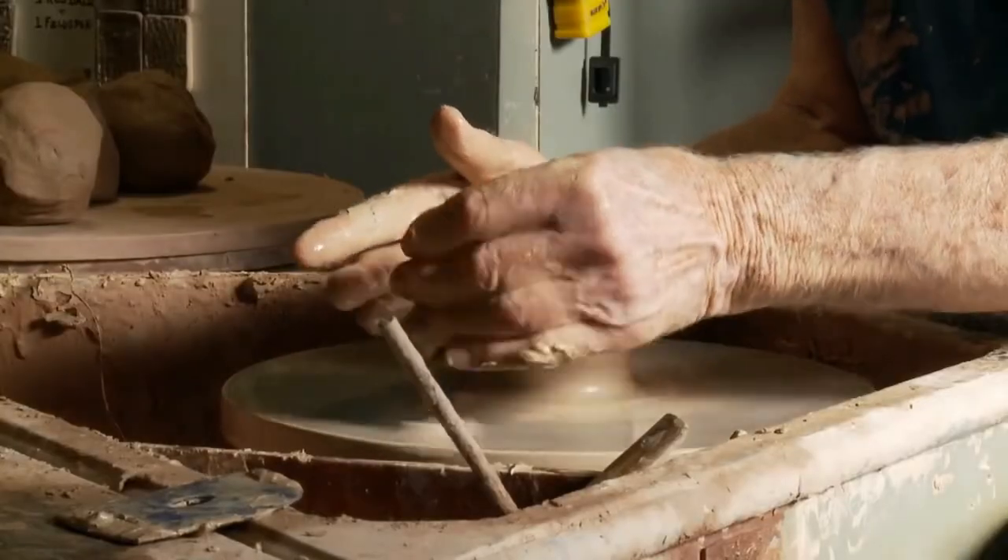These pots — small bowls which I am going to start with — are the thing which I usually start by making. Small, general, utility bowls.